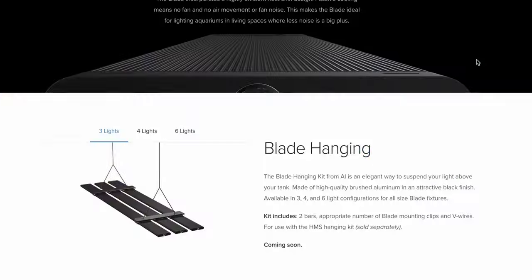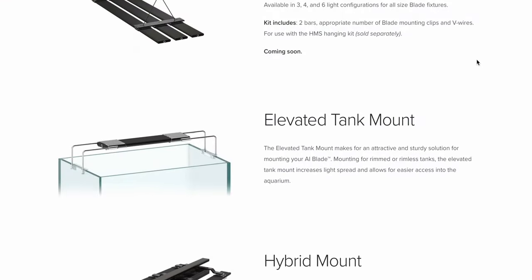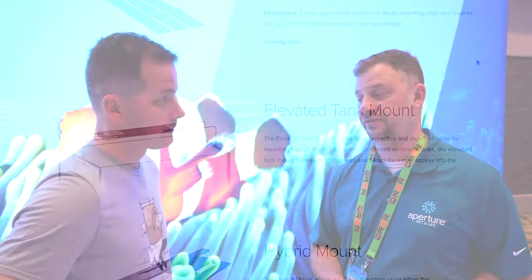So we have a fresh water blade now, and in a couple minutes the whole blade lineup. We launched all the blades at the same time — yes, there are fresh water blades. These go in all the same sizes as the salt water, all the way up to, I believe, six foot. Check the website, aquaillumination.com, to see all the different sizes available. Two different finishes: silver indicates fresh water, black indicates the marine versions.